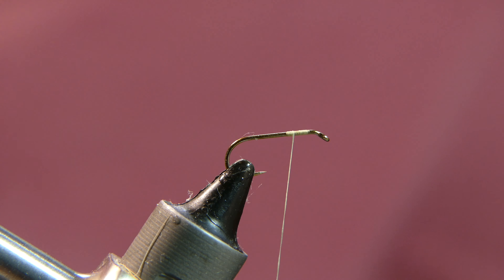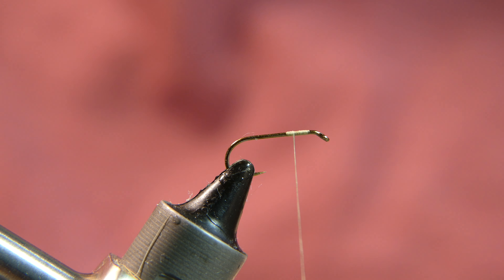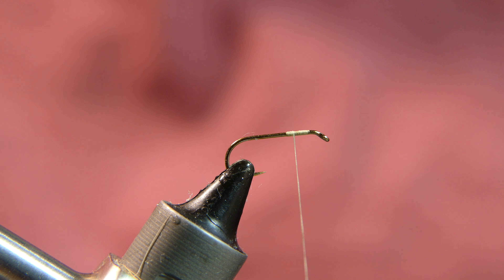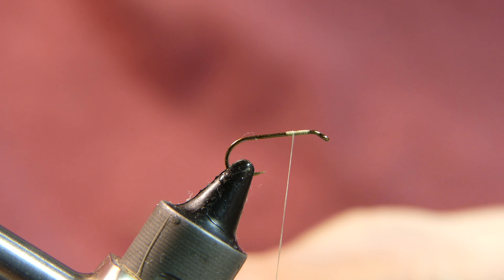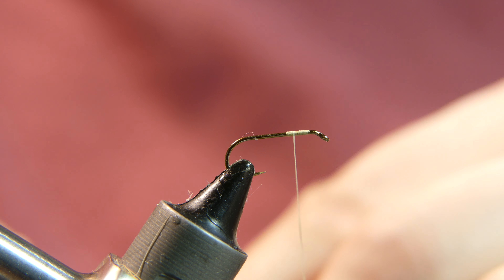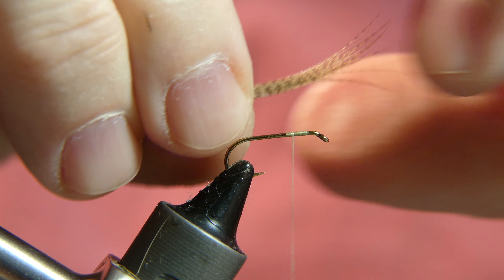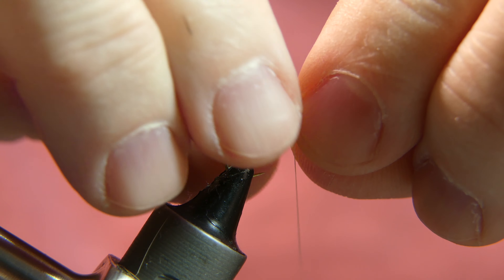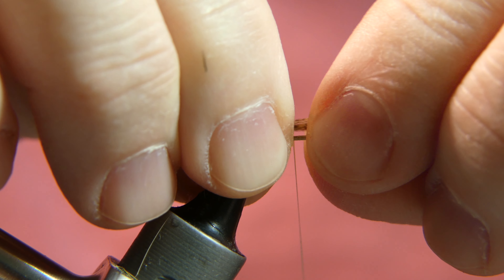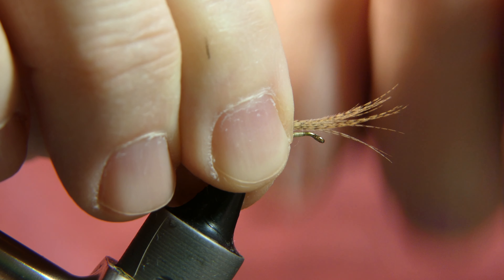The wing material we are going to use is natural wood duck in its natural color. What I'm doing now is taking a quarter inch section off of the wood duck feather and making sure all the tips are aligned. As I lay it right on top, I want about a hook shank or less of the wing to face forward up over top of the eye. That's going to become our wing.